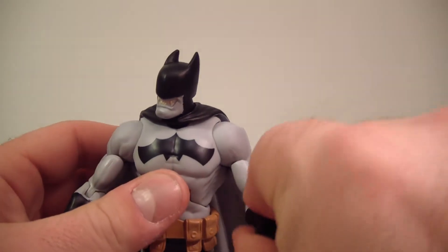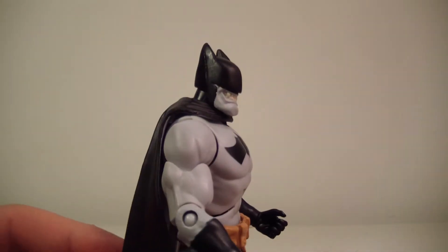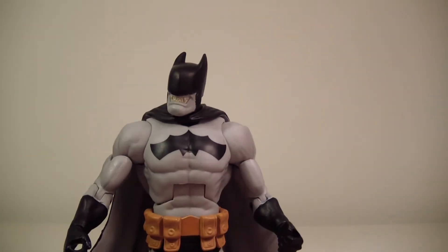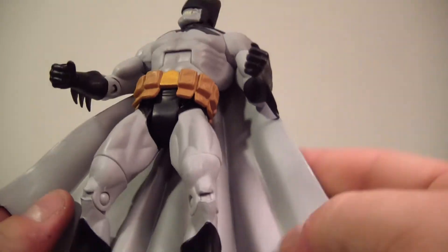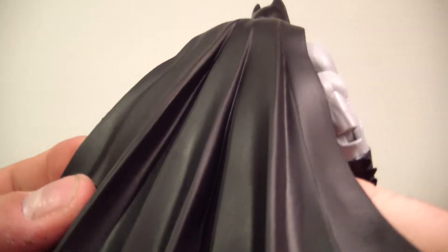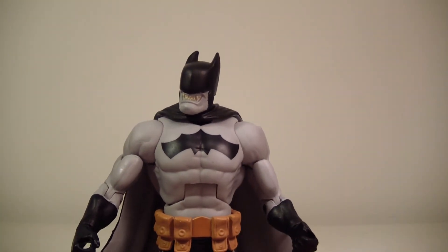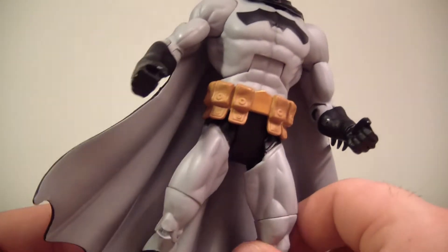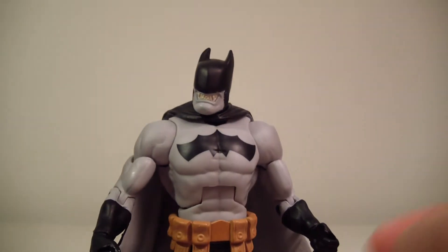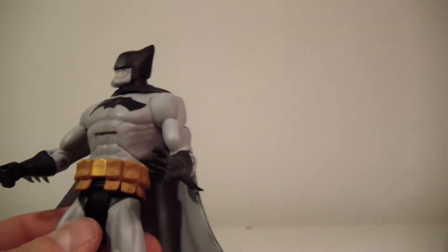He doesn't really have any problems standing — he's not too back-heavy and is balanced pretty well. I do like that they went with white inside the cape and black on the back to really give accuracy to the character. He looks pretty good. What you see is what you get.